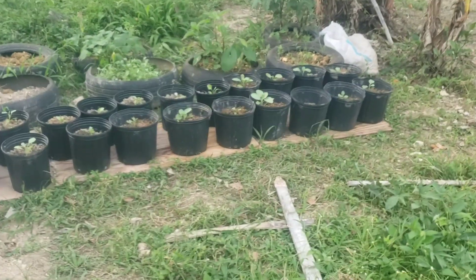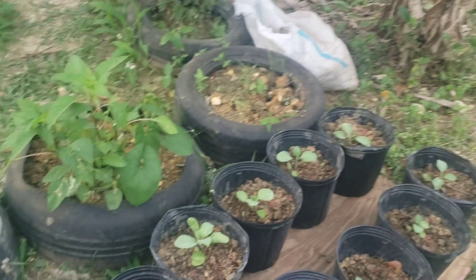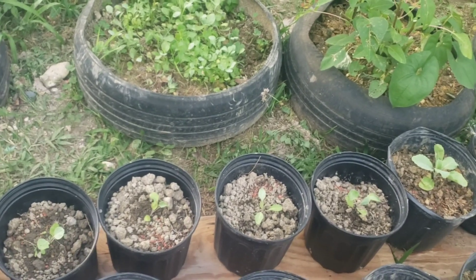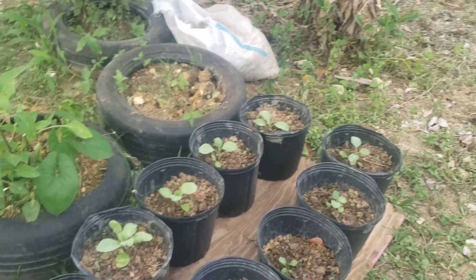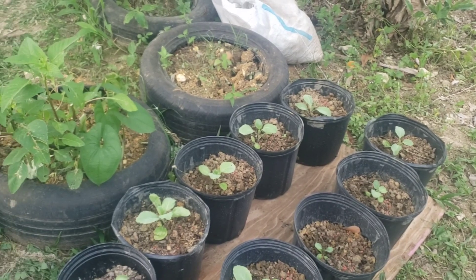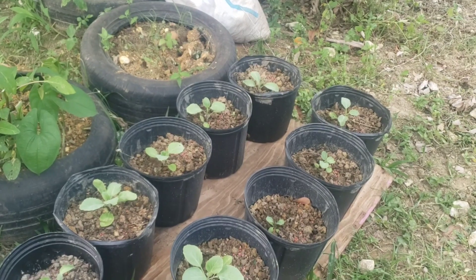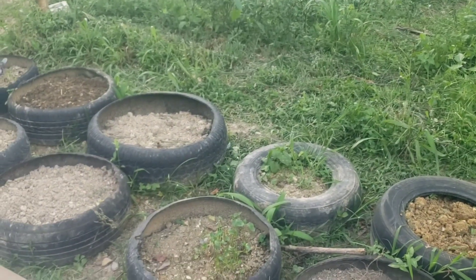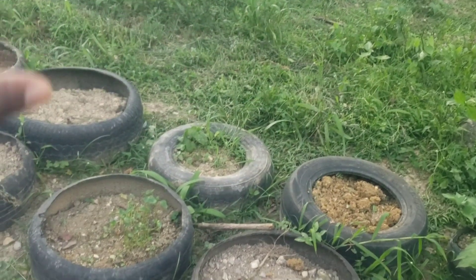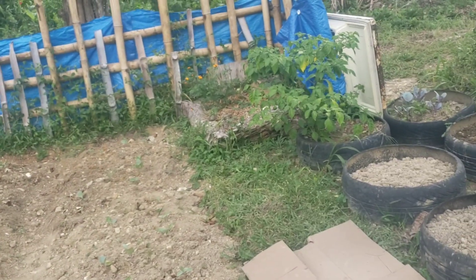Let me get closer so you can see the cabbage. Here they are — those are the cabbages. They are looking beautiful, guys, even though we don't have any rain. I make sure I water them every single day. I'm going to water them — I'm filling up my water drum right there. Those are my tires; they are empty now. I ripped out the callaloo and I'm cleaning up the tires and going to refill them with dirt and manure to give the soil more nutrients.